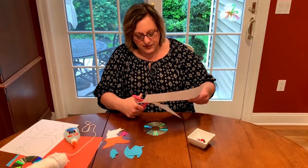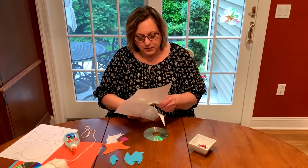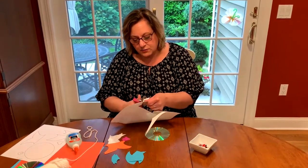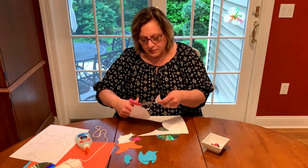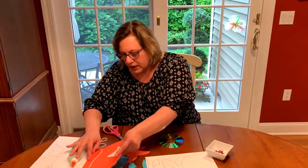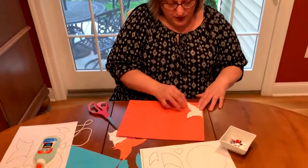Once you have the template all cut out, you're going to trace the pieces on colored paper. Or if you don't have colored paper at home or you don't want to use it, you can take crayons or markers and color in the template yourself — that would make it nice and colorful too. But I have colored paper here, and you can take a pencil and just trace all around with your pencil and then cut it out.